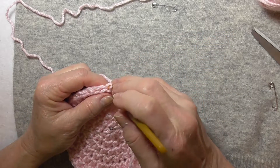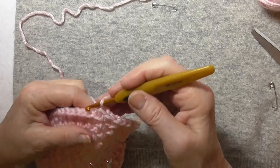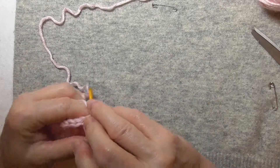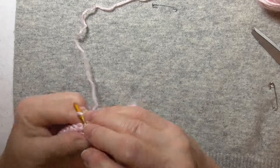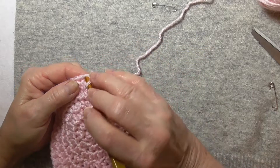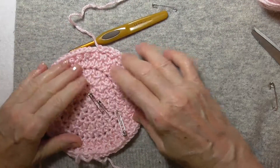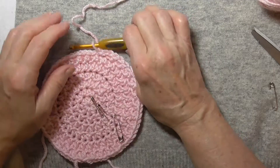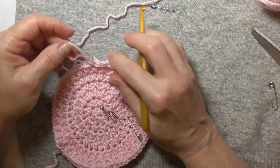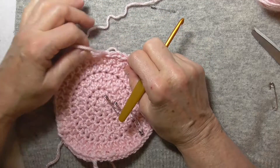I'm doing half double crochets. When I'm near the end of a round, I would continue with the pattern stitch but then switch to some single crochets — at least two, maybe three or four — so it slowly ends the edge. Then I would continue with another couple of slip stitches, and maybe one more slip stitch. I do the final slip stitch by cutting the yarn, going through, then back into the stitch, and it ends it off without being noticeable.